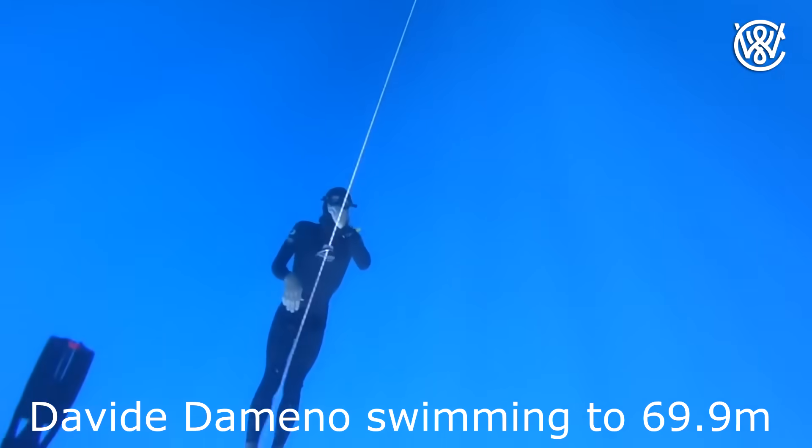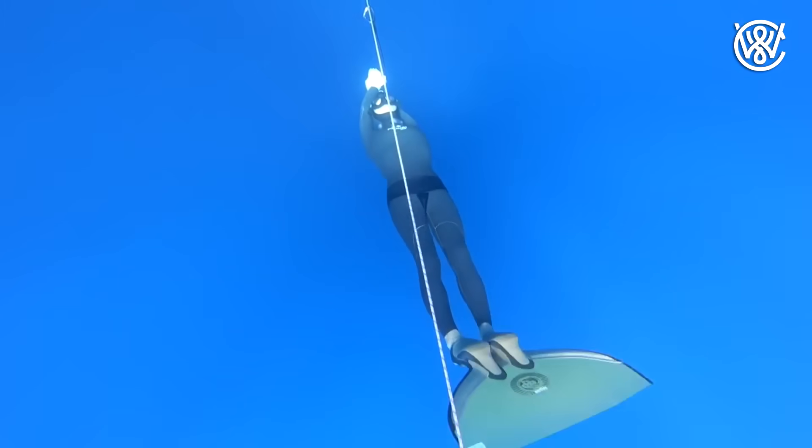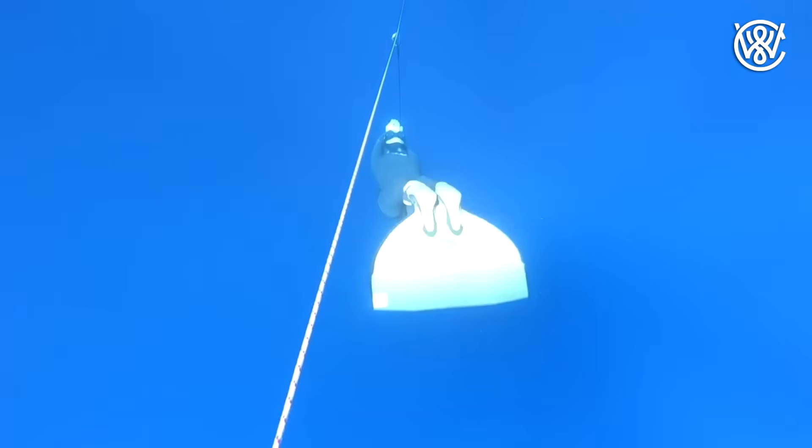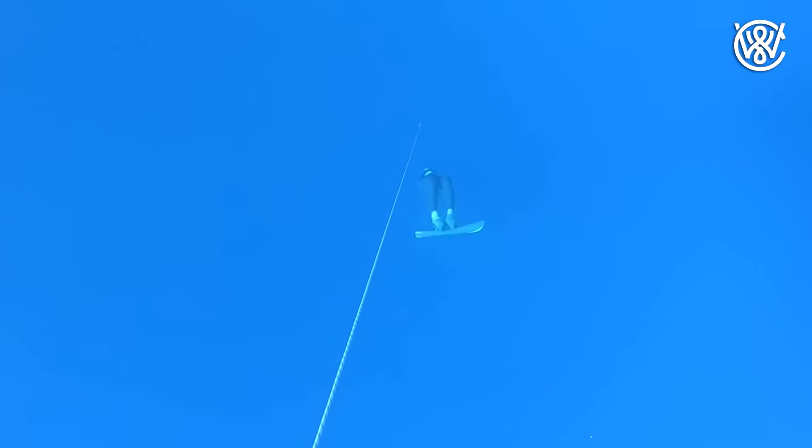Number three is the method I use when freediving without a wetsuit — that is swimming deep enough. If you swim deeper in the sea, the air in your lungs will be compressed. And when the air is compressed, you will get less buoyant. That means if you swim deep enough, you will sink.